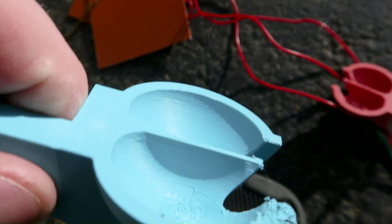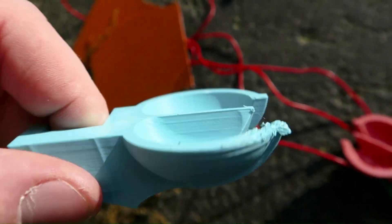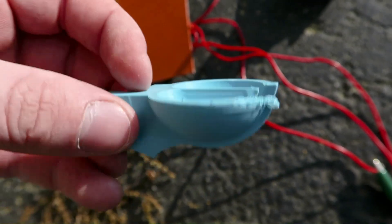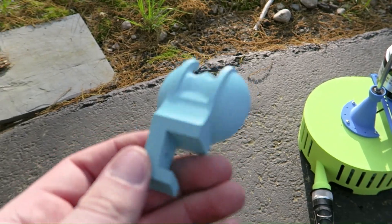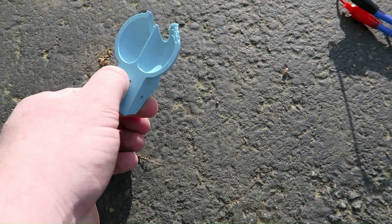I want to vapor smooth these and get them even smoother. You can see they're almost perfect other than just that little overhang area — they printed just beautifully in ASA. Much better quality on the ASA versus the PLA. So let's test and see the difference. I think last time it was about 20 watts. We're going to see if being this much smoother makes a difference in efficiency. If it gets like 25 watts or above, we can then vapor smooth and see if that further improves efficiency.